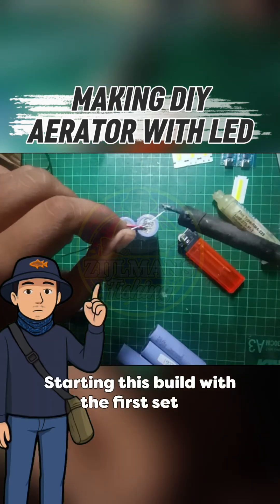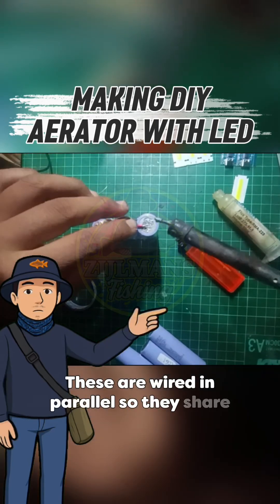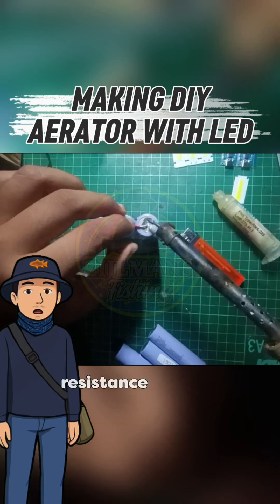Starting this build with the first set of three hydrain lithium cells. These are wired in parallel, so they share the same voltage but multiply the current capacity. Each connection is soldered carefully to avoid resistance buildup.